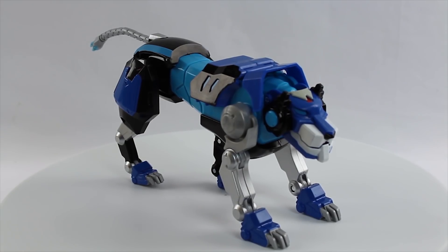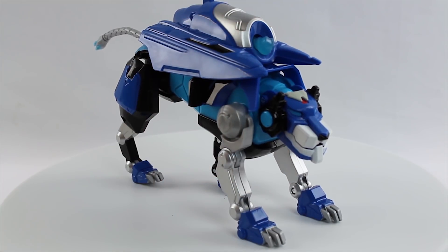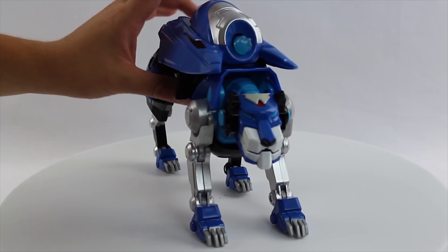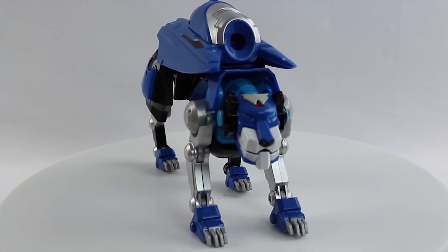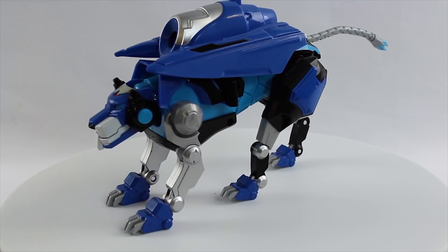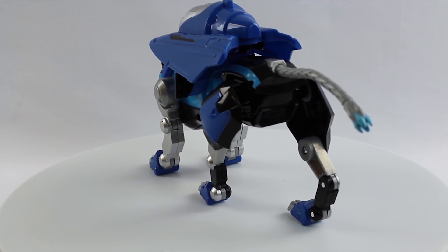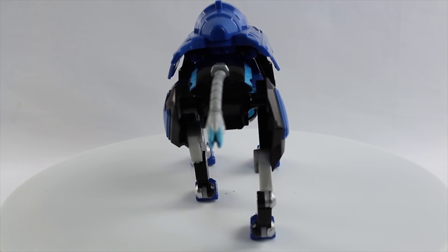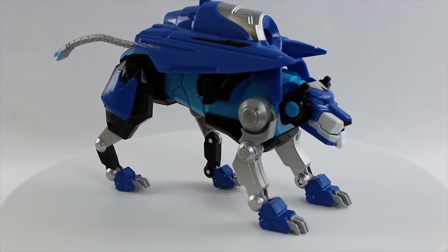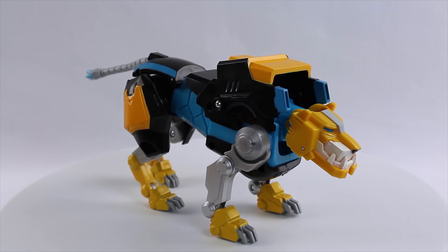Let's take a look at the Blue Lion. His special weapon with this set is the Hydro Cannon. He has one big blast there, a button on top. Boom, there you go — fire the Hydro Cannon. We'll spin him around, take a gander. Pretty cool. The weapon goes in nice with his form.